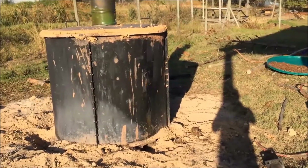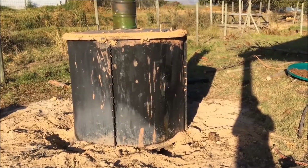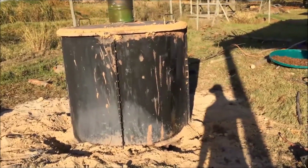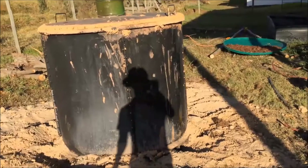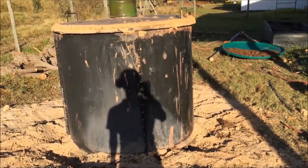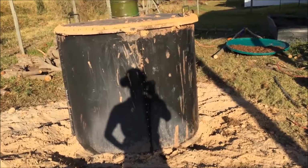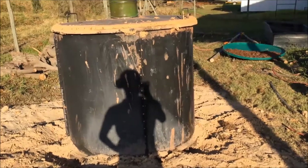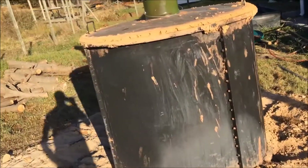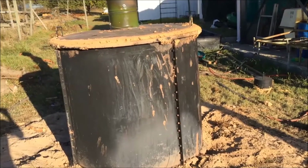Here we have the Brutissa biochar kiln in operation on a wine estate near Stellenbosch. Inside we've got three drums, each containing different feedstocks. We've got grape stems compressed into one of the drums, some wattle bark in another drum, and some more grape stems mixed with grape shells in the third.